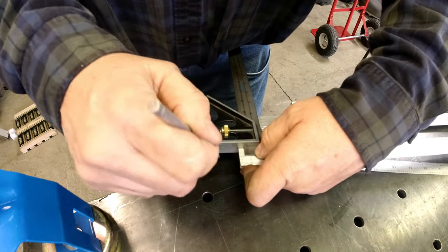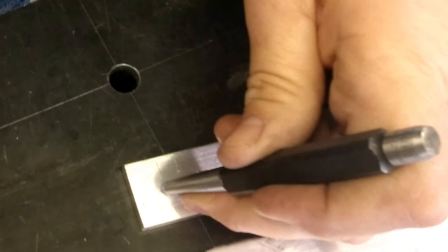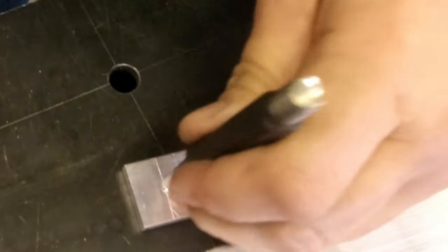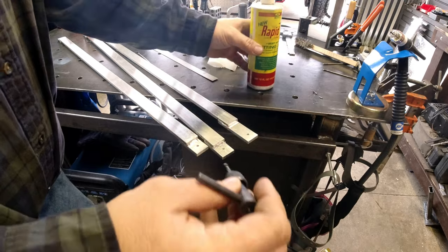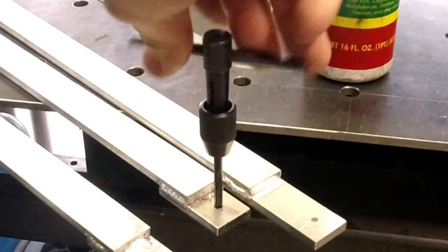On this build, no Jeeps were harmed. Everything bolts into factory locations so you don't have to worry about drilling any holes in your Jeep. If you want to take it out, everything bolts right back in where it was.